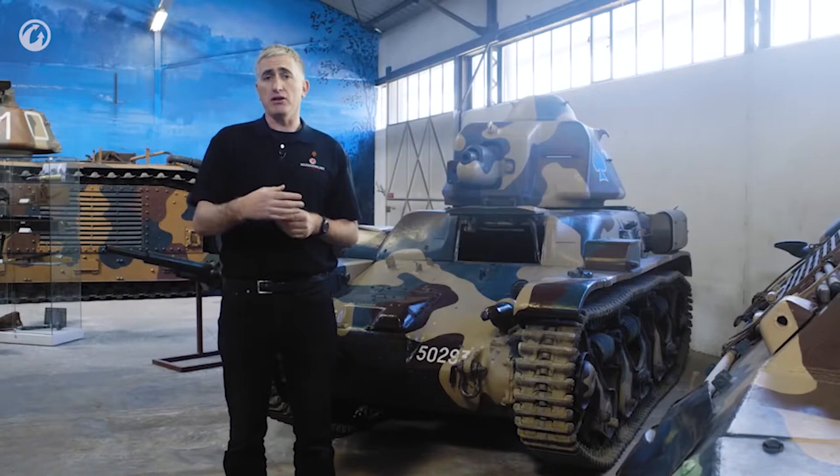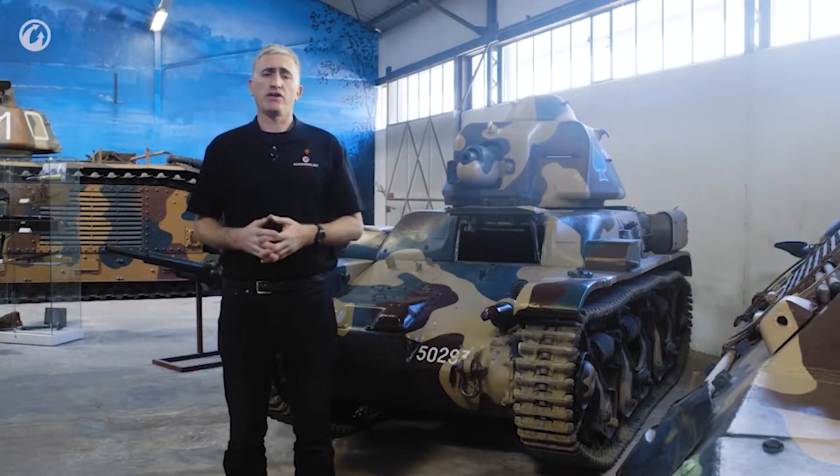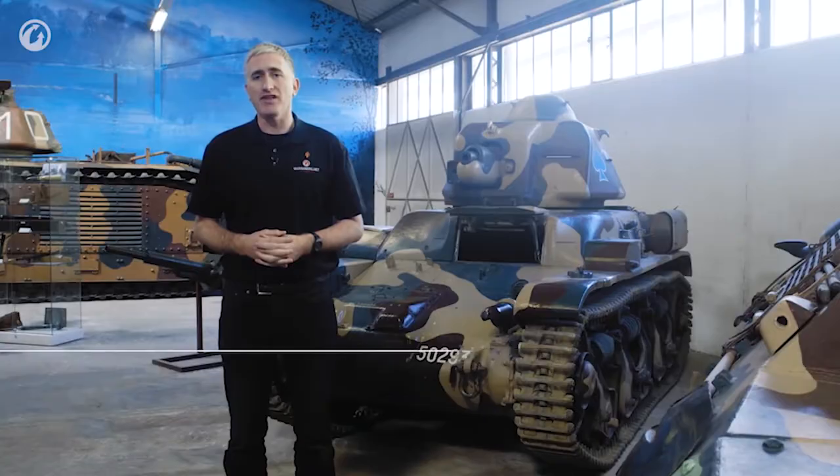Overall, the tank cannot really be considered an astounding success. Bear in mind, part of the problem was just the way it was used — this was an infantry support tank, parceled out and designed to be a supporting effort, not a primary punch in itself. For what the French were trying to build by the doctrine, it actually did pretty well. The problem was that the French were building for the wrong kind of war. That was the R35.